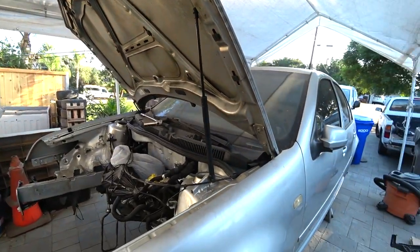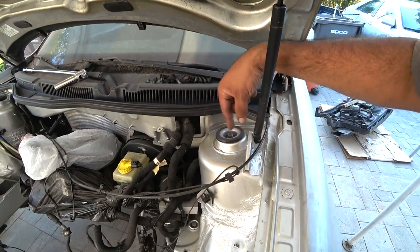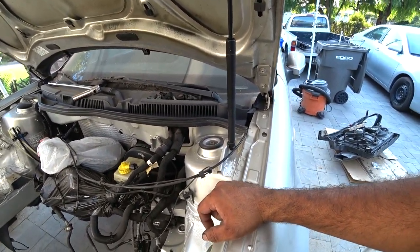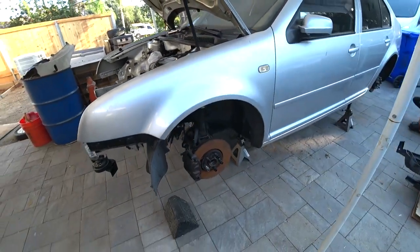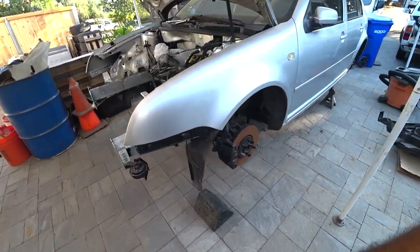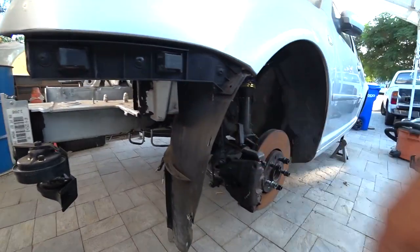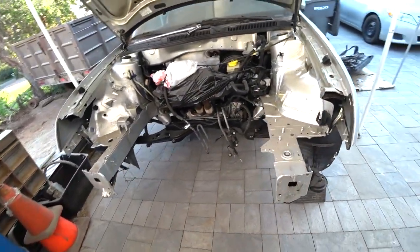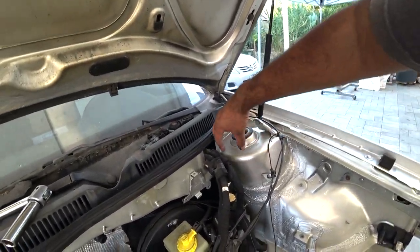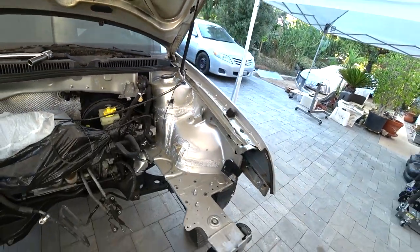We're probably going to have to take the coilover out. Once we take the strut out, I think we're just going to put something on top so it hangs and holds from there. That probably makes the most sense. I think we're going to get a zip tie — actually no, that would put strain on it. Yeah, I think the smartest thing is to get something on top, put a string down, and that way it'll hold and hang from the top. So that's what we're going to do.